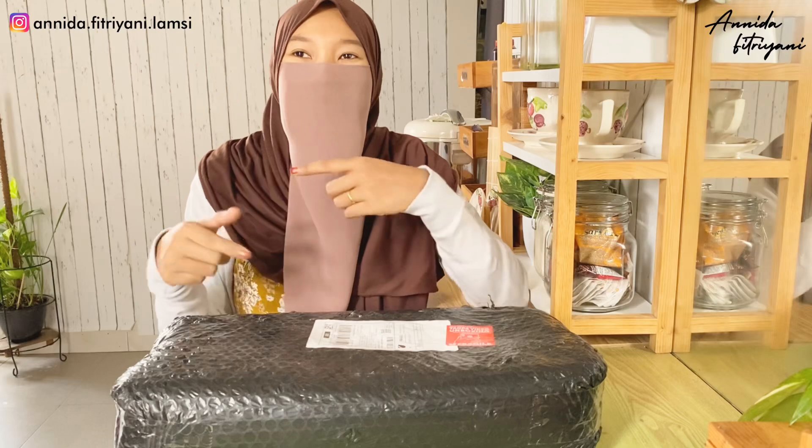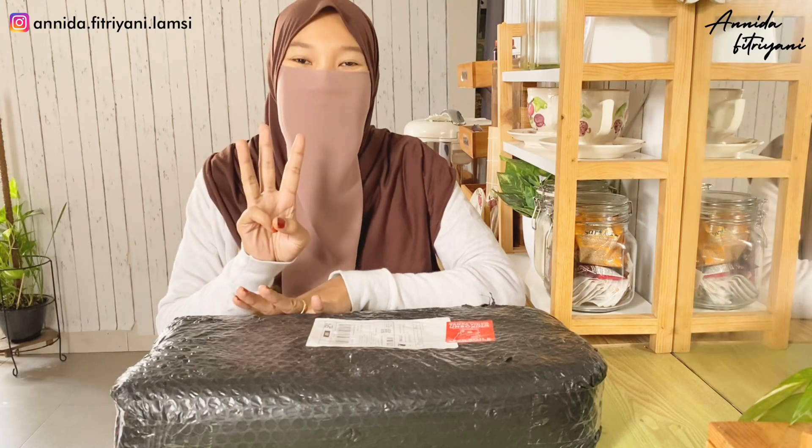Jadi di video kali ini kita bakal unboxing. Kita udah lama banget gak unboxing ya kan? Tapi aku gak tau apakah video ini suara aku itu jelas atau enggak, karena aku tidak menggunakan mic. Kan biasanya aku menggunakan mic. Tapi beberapa kali video itu micnya pas di tengah-tengah suaranya hilang. Daripada aku bikin video dua kali, karena aku punya tiga anak, jadi harus menghandle waktu sebisa mungkin.